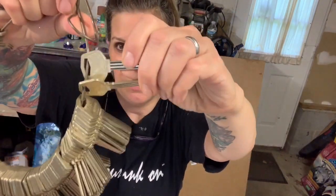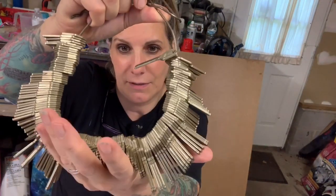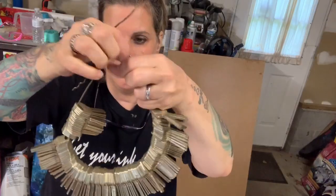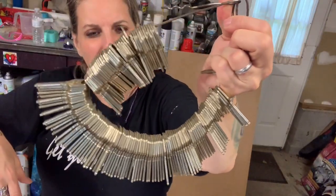I have these hotel keys. When me and my husband used to travel, we would always stay at these places. This was like in the 90s when they used actual keys. And we saved every key from every hotel. He always said, what are you saving them for? I said, I don't know. Someday I'll do something with them. Well, today's the day.